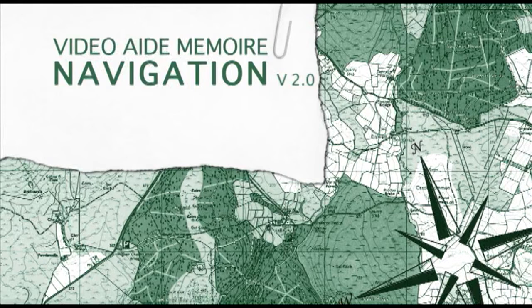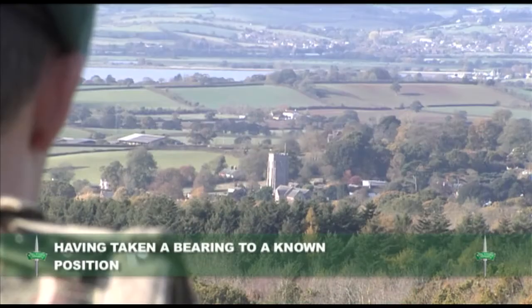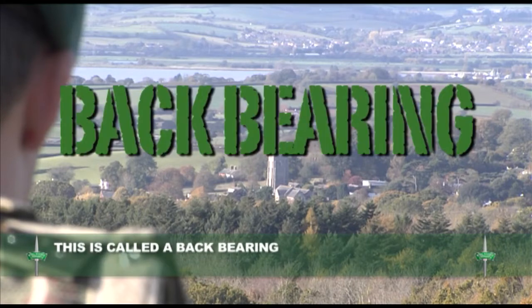In this training aid, we will look at how to convert a bearing into a back bearing. Having taken a bearing to a known position, you may need to convert that bearing back to your unknown position. This is called a back bearing.